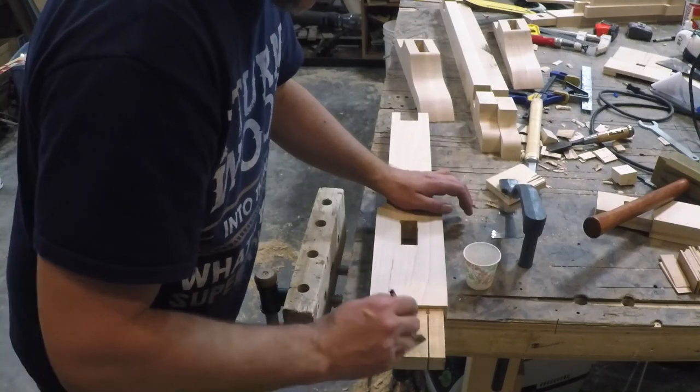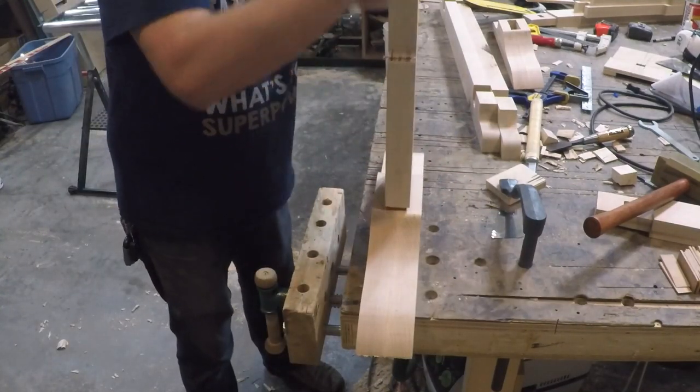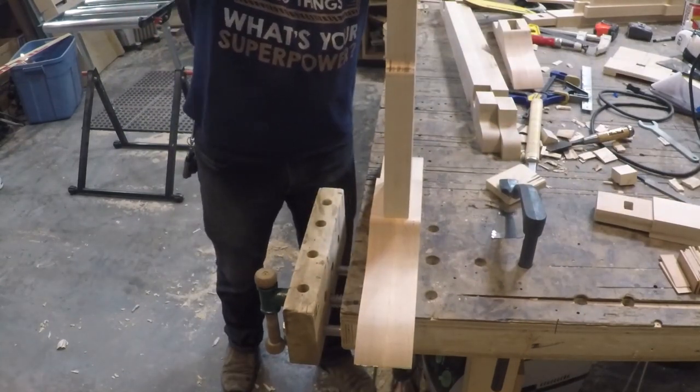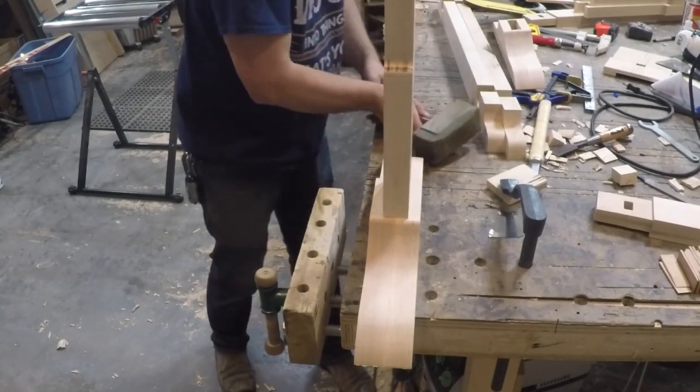Now I'm finally ready to assemble the legs. I added some glue and drove the legs into the base, flipped it over and secured it with some wedges. Anything sticking out I'll just sand flush after the glue dries.